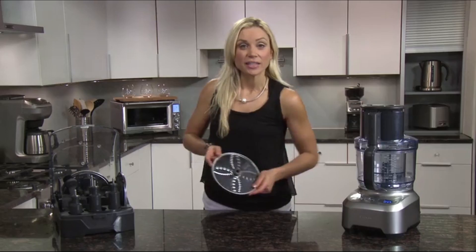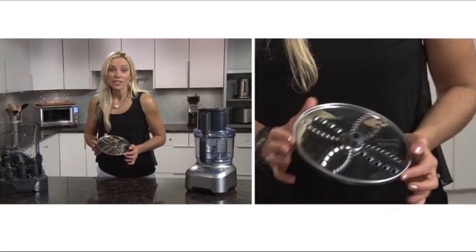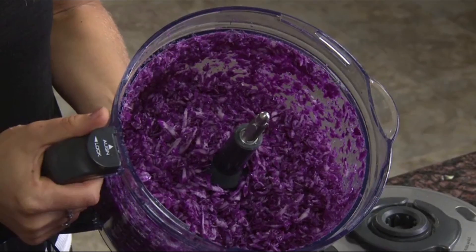The reversible shredding disc achieves both coarse and fine grating. For coarser shredding to make things like coleslaw, the larger holes should be facing up. In seconds, you'll have perfectly grated cabbage.